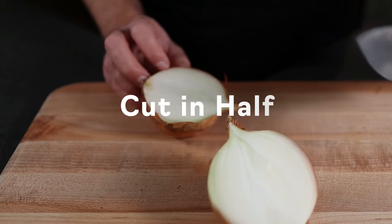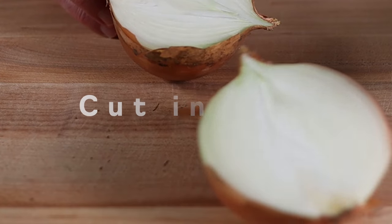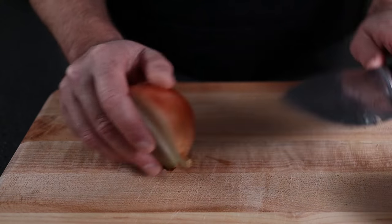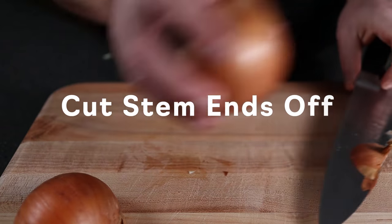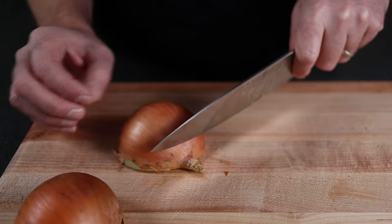All right, first step is to cut in half. You want to go right through the long way, right through the stem and root end. The next step is to cut the stem ends off — just cut both stem ends off, but leave the root end. You'll see why it's important to leave the root end later in the video.